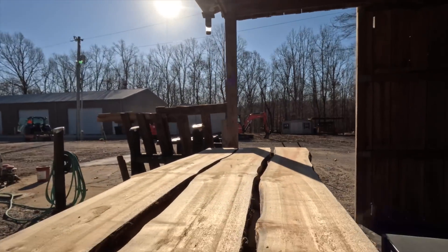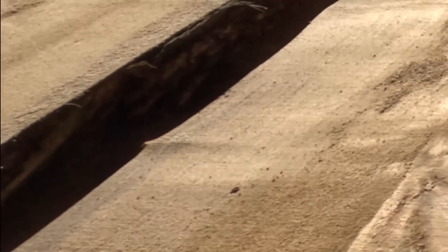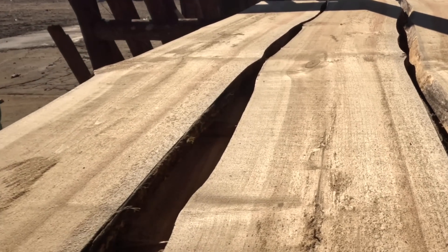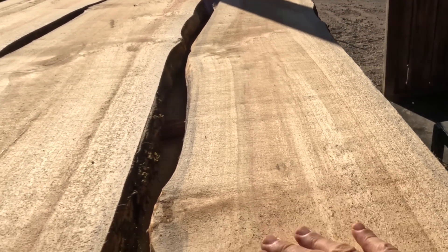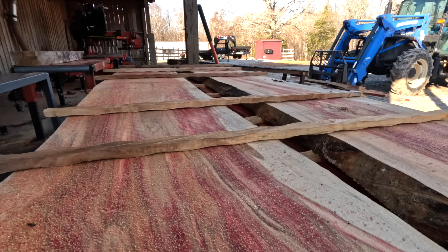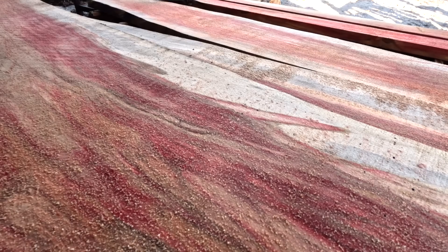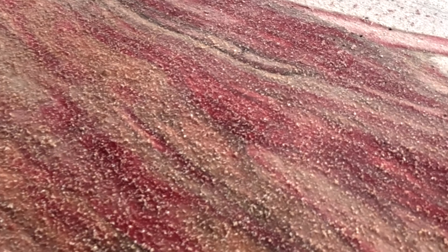But this is what you get. Look at how flat this wood is — it almost looks like it's been planed. Almost no teeth marks. You could sand that and be almost perfectly finished. This is what a sawmill is supposed to cut like. Very few ridges, very few marks. It's just beautiful wood.